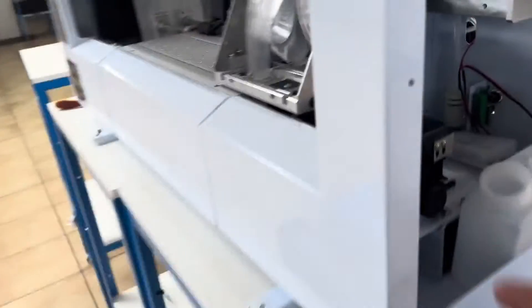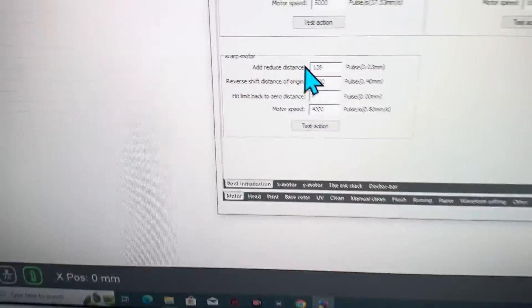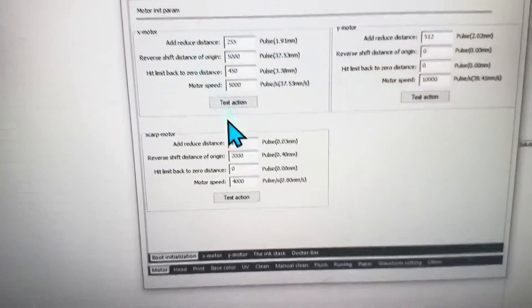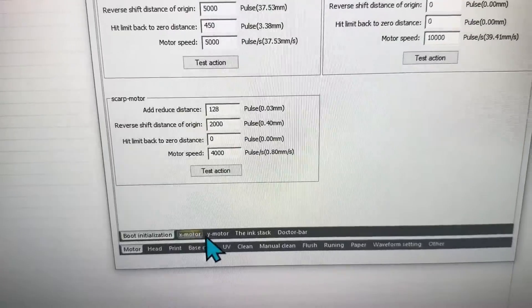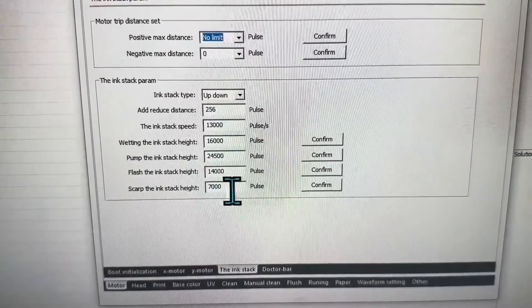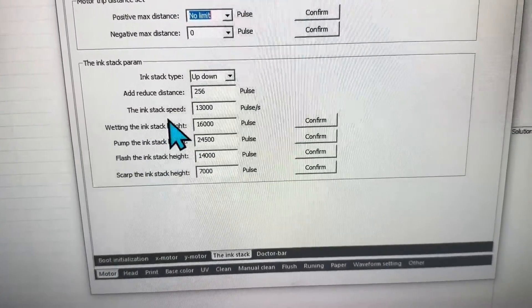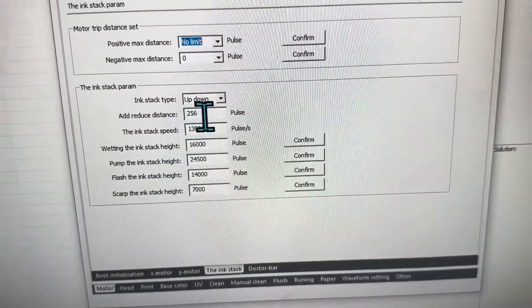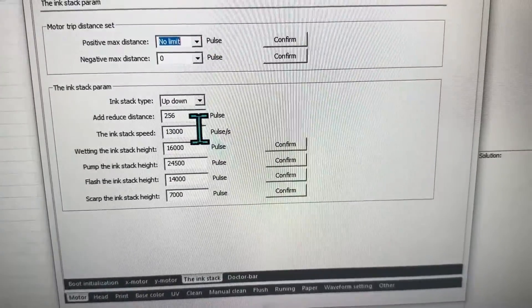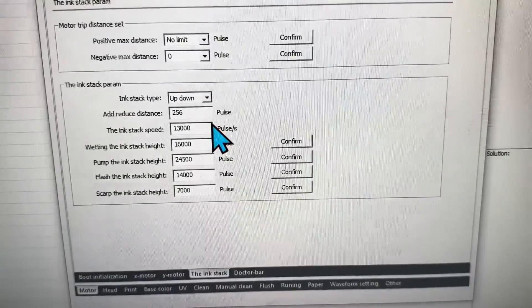One more thing: if the cap doesn't go high enough, that's also changeable in the software. In factory mode, there's an X setting — then the ink stack somewhere in this area. That's how you set the cap height.